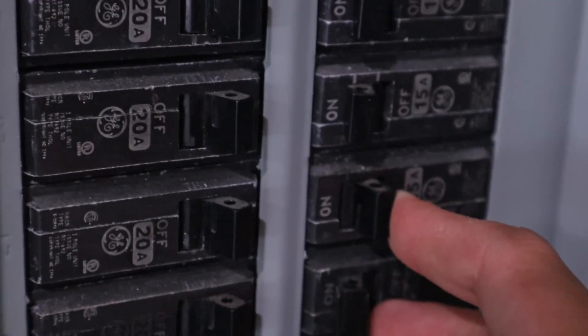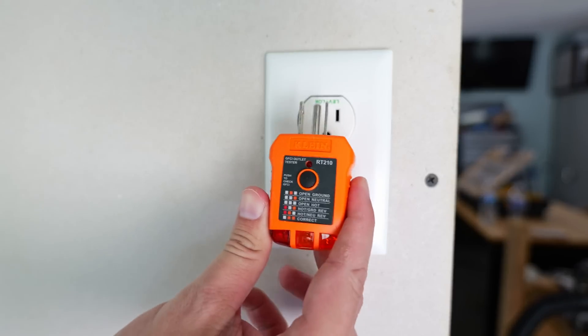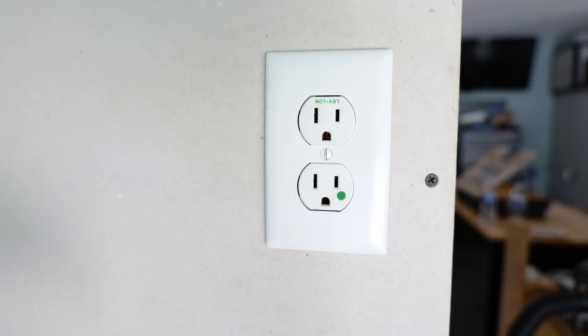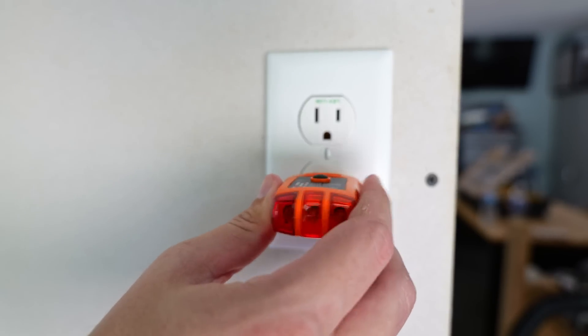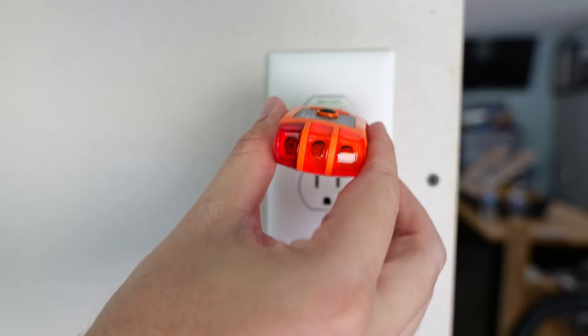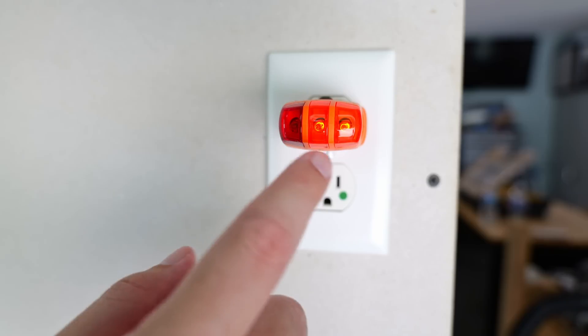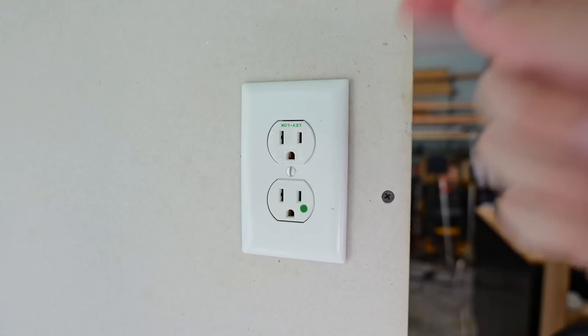Now I can turn the circuit breaker back on. I'll take my outlet tester and make sure everything is wired up correctly. If the two lights on the right come on, that means everything is wired as it should be — and that's showing correct. Let's check the top one as well — those two lights are also lighting up, so everything is wired up correctly.